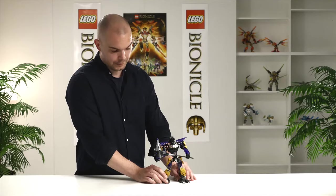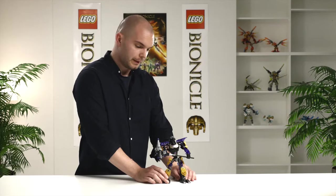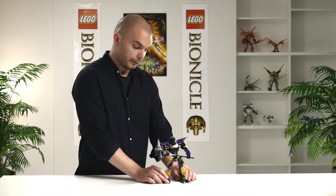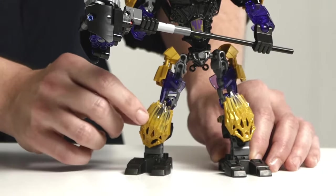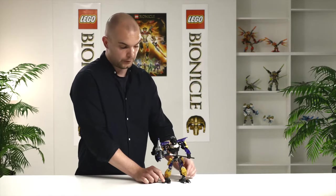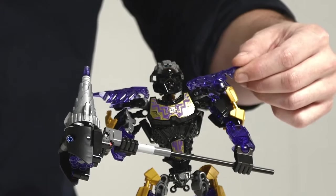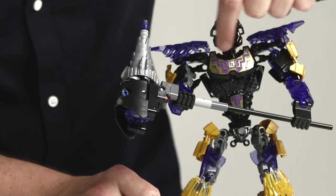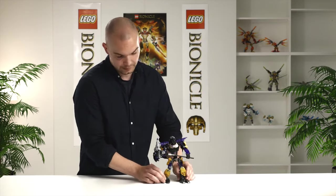The next guy is the big guy, Onua, the master of earth, or as we call him in 2016, the uniter of earth. The elements we used — we reintroduced some old ones and reused some new ones. From 2016, we also have the crystal shells on him to indicate the crystal armor upgrade. We also used the old 2015 elements. You see this — this is the rib cage element that we used on the bad guys. On the front he has this chest piece with a really great decoration. And we also designed his drill hammer, this awesome hammer that he has here.